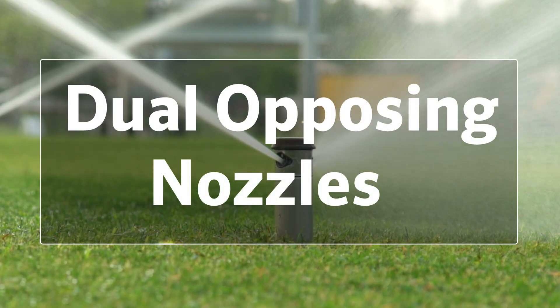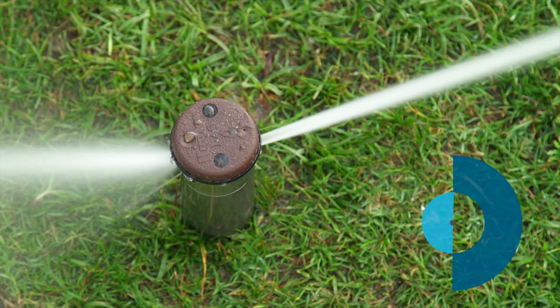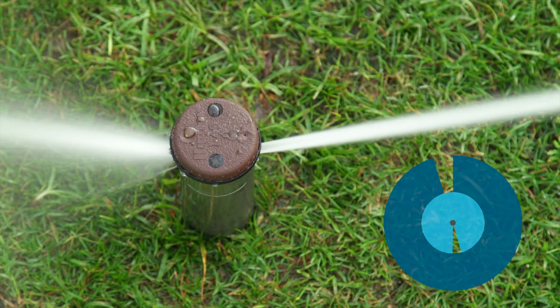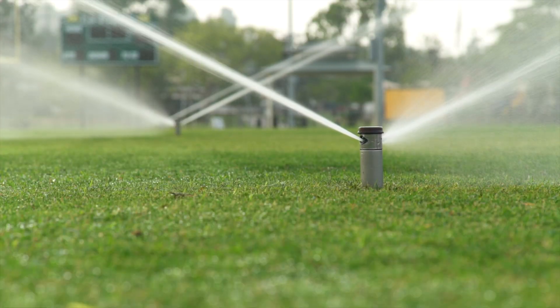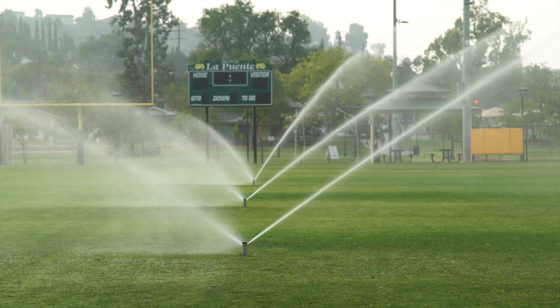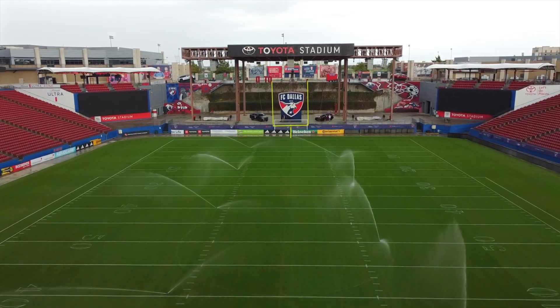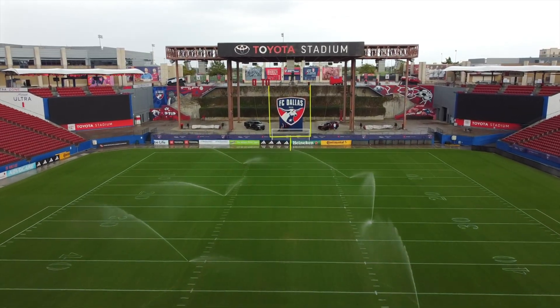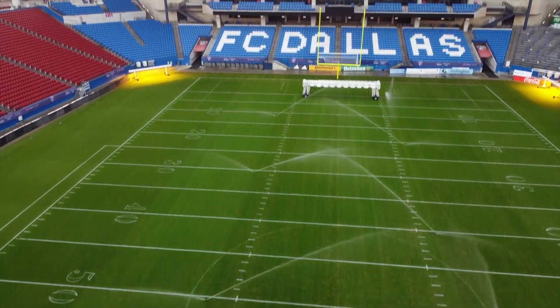Dual opposing nozzles. The high-speed I-40 model features dual opposing nozzles to deliver even water distribution across large radii. Its balanced delivery system ensures consistent coverage without dry spots or puddling, even under high-speed rotation. Sports turf professionals can water with confidence, knowing the entire field is receiving precise, uniform irrigation, ready for play at all times.